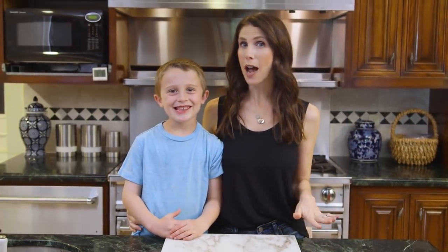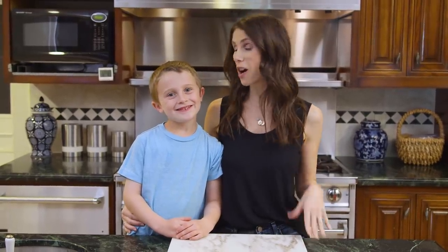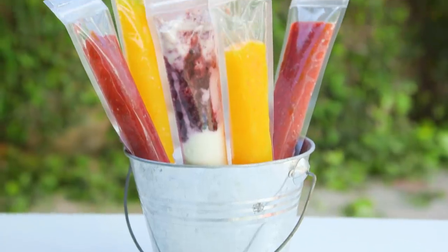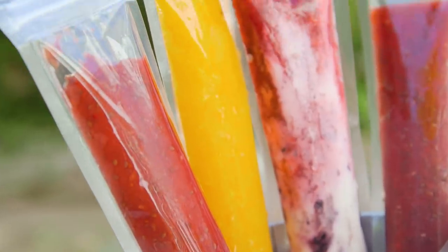Hi guys! My kids recently came across Otter Pops for the first time and have not stopped talking about them since. But they're basically just full of water and sugar and food coloring, so of course we had to find a way to make our own. Today we're going to share with you three delicious all-natural DIY Otter Pops.